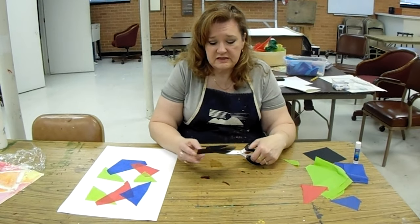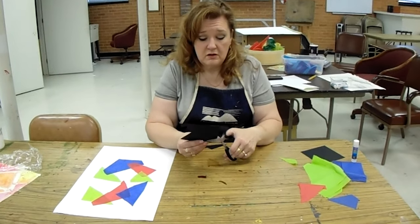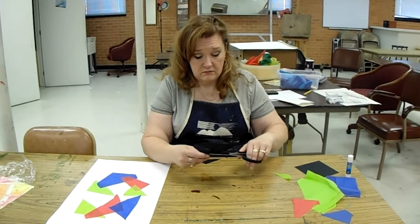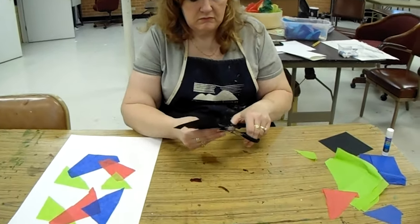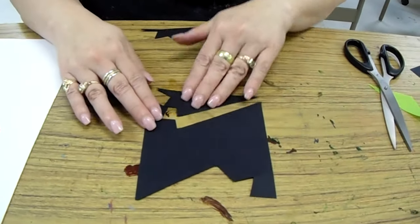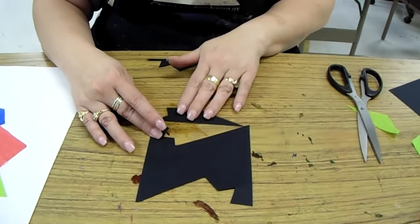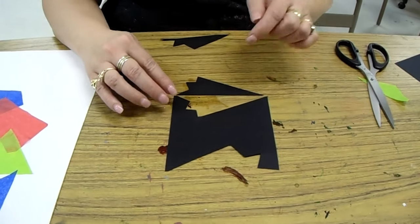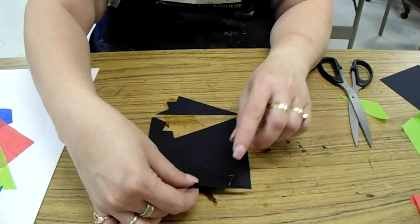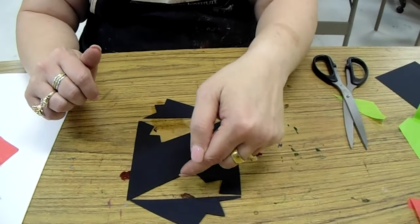I'm going to think about how this is going to look. I think I'm going to make a shape very similar to the first one — I'm going to make a cut there and then cut a zigzag. It'll be a little different, but it fits right in there. And when I take it and flip it, I end up with the positive space and the negative space.